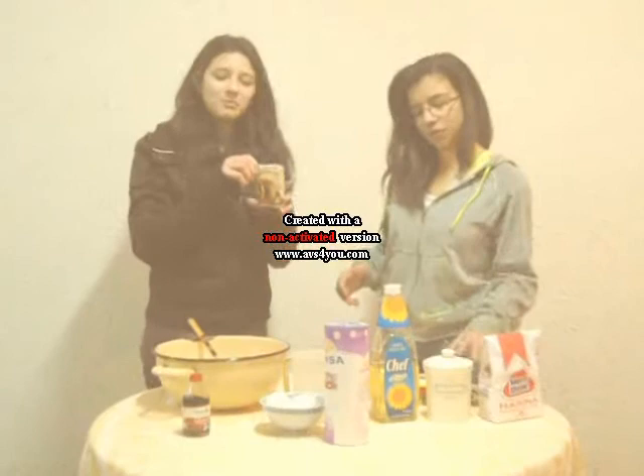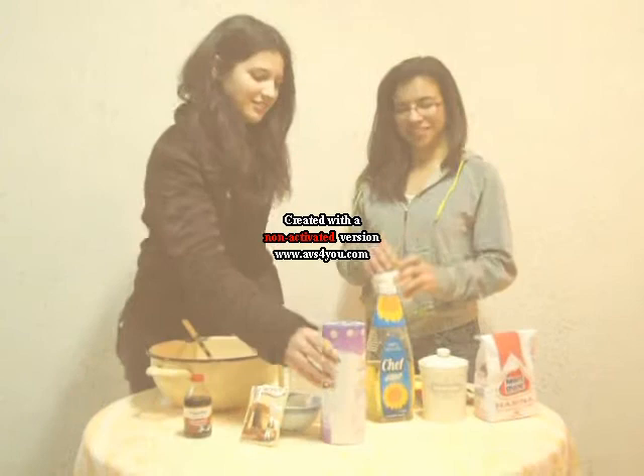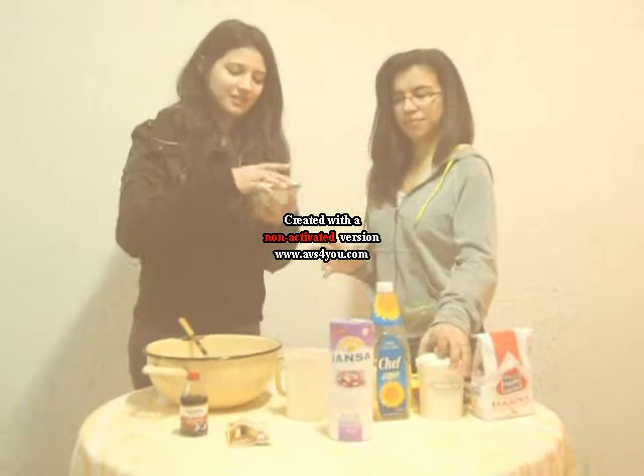Today we're going to make a Chilean food, casones rotos. The ingredients are: baking powder, butter, vanilla, sugar, salt, three eggs, oil, and water.